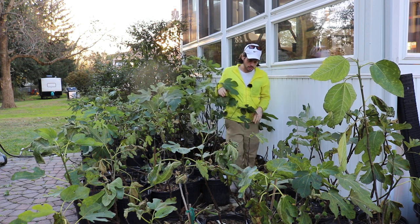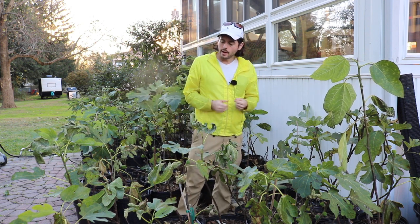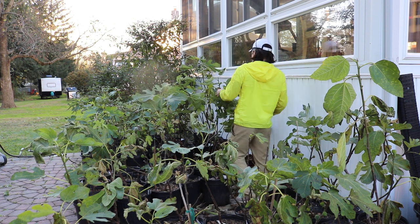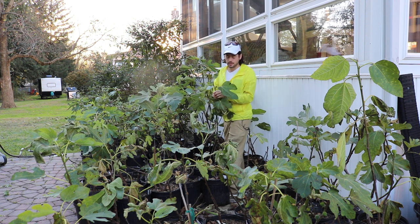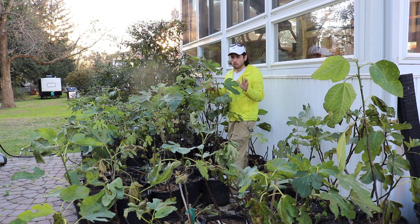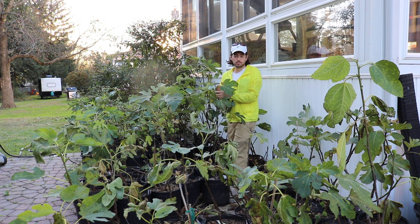I did water these trees a little bit longer than I probably should have, which means the growth on some of them is not as lignified as I would like. However, it's not the end of the world — it just means I'm going to have to protect these trees a little bit better from the cold. A big hard frost coming in around 20 degrees Fahrenheit, I want to make sure these young un-lignified trees are kept out of that.